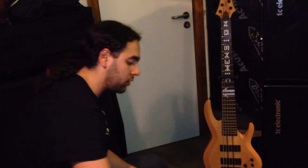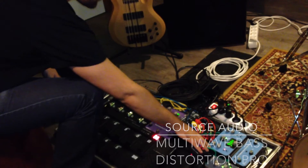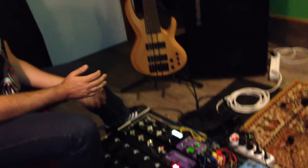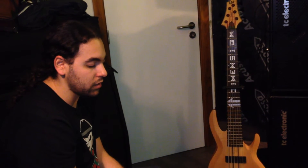Then my signal goes into the distortion box, which is a Source Audio Multi-Wave Bass Distortion Pro. I chose the Pro unit because it has six presets and MIDI control, so I can have all my different distortions in one box and switch among them by MIDI. The box is very versatile — it can go from almost a classical bass distortion overdrive to synthy stuff and more electronic sounds used in dubstep, and more aggressive distortions for metal.